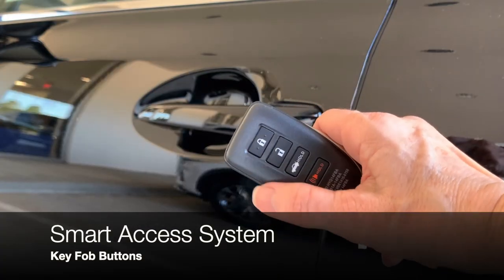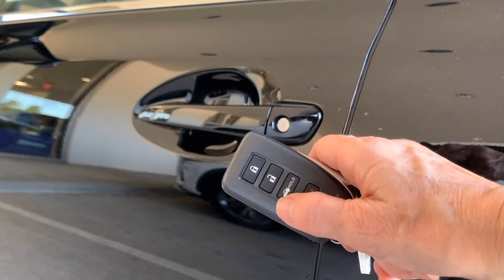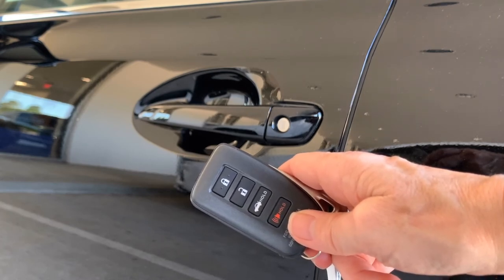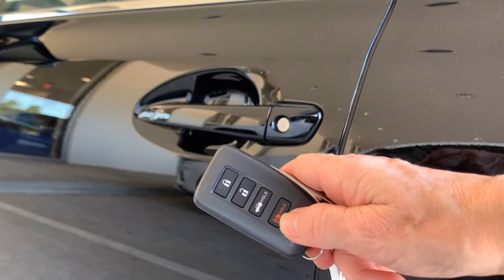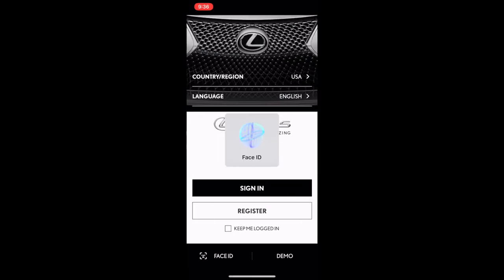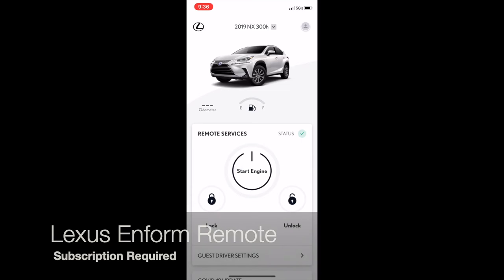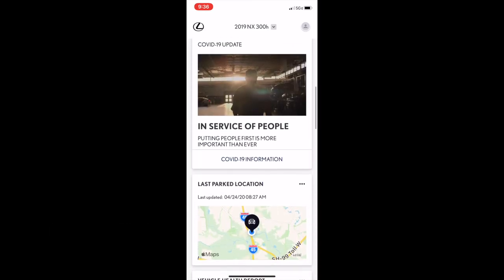Your smart access key has a button to lock, unlock, and we already saw the button to operate the trunk. It also has a panic or alert button. If you're still using this button to locate your vehicle in a parking lot, go ahead and change over to the Lexus app. The Lexus app has Lexus Enform remote built right in, including the ability to locate your vehicle in its last parking place.